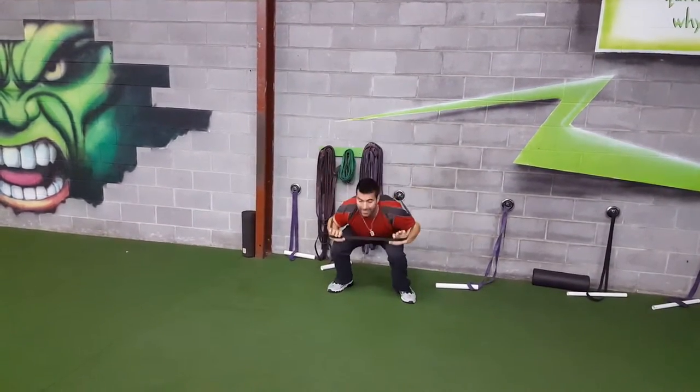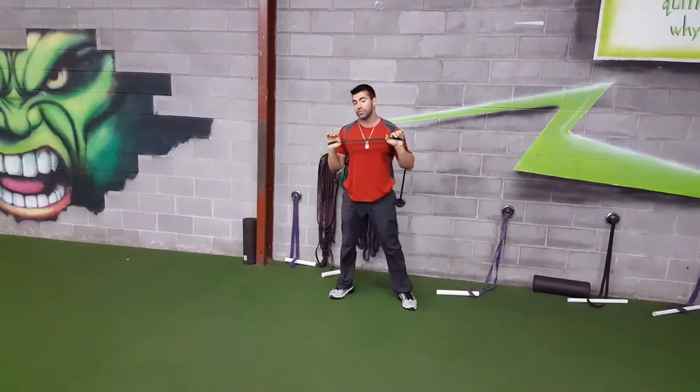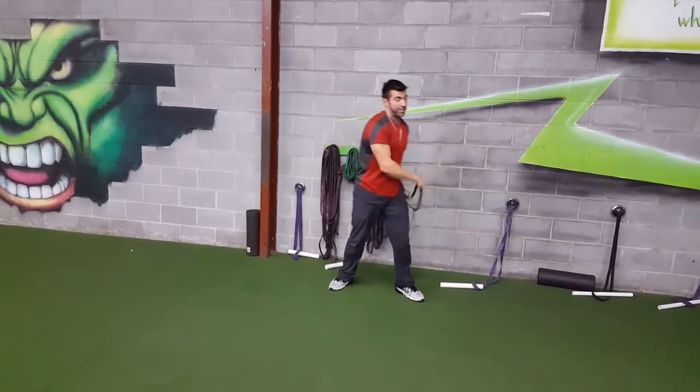Make sure you land soft — landing quietly is another way to say that. If you need a modification for jumping, or you get too tired in the set, don't stop — just do a squat and a press movement as a modification.